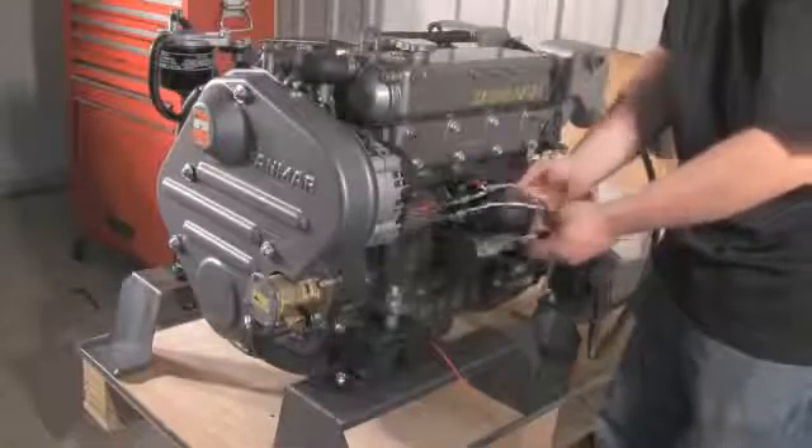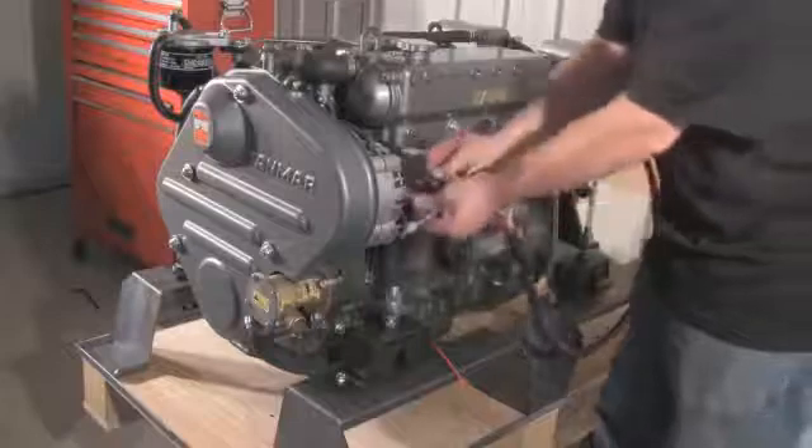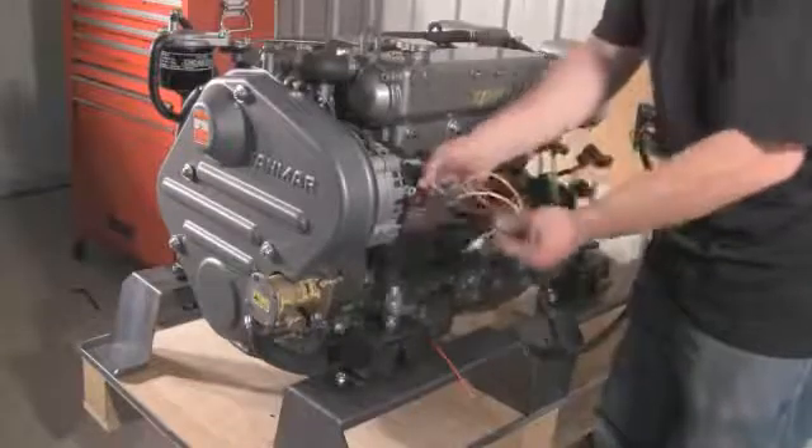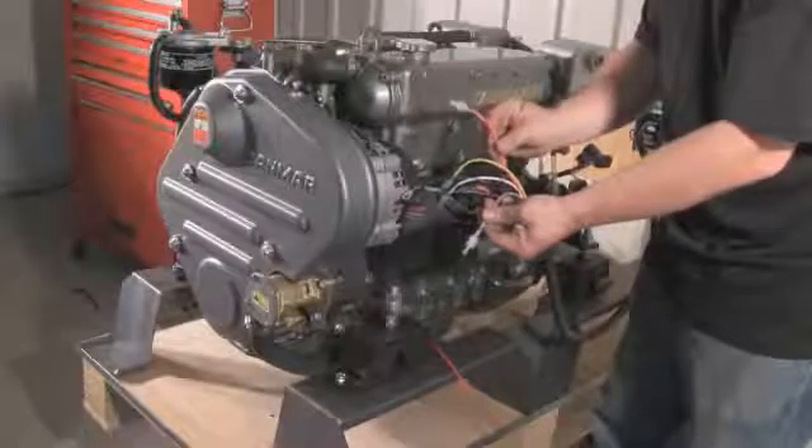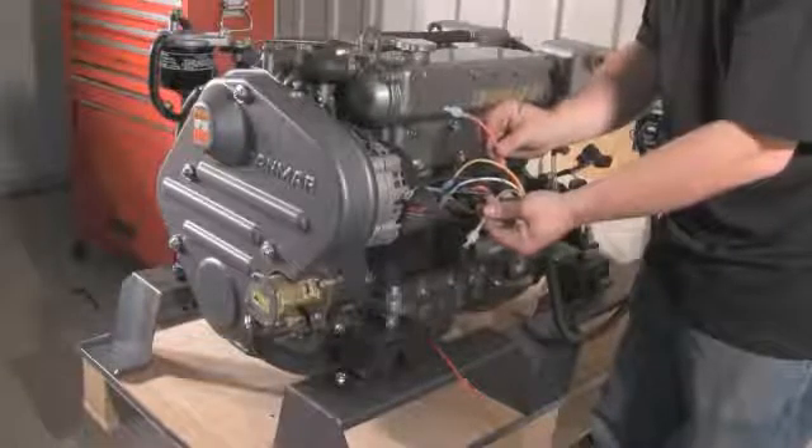The yellow, or field wire, is connected to the purple wire on the alternator plug. Tach out is the gray wire — connect this to your existing tach wire if applicable. The black wire is the ground and is connected to your boat's current ground.